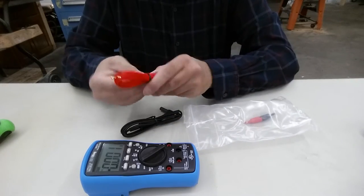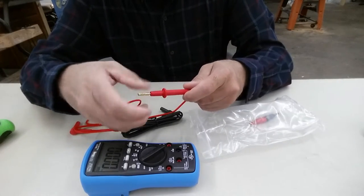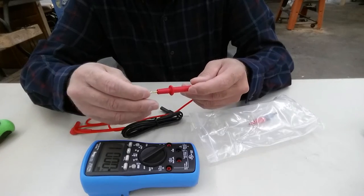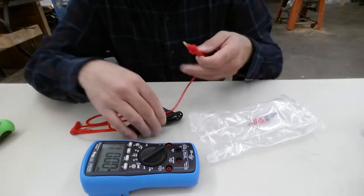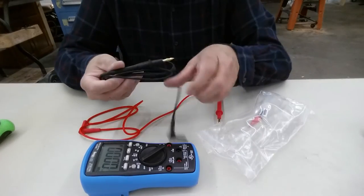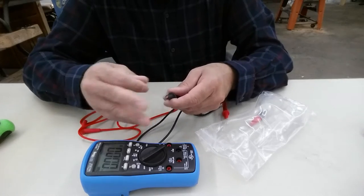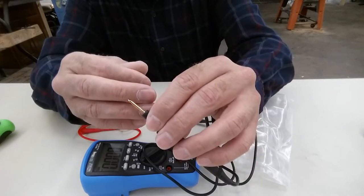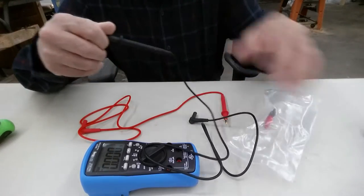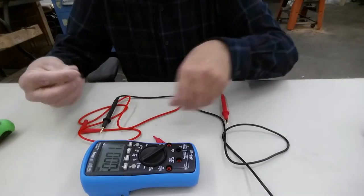Looks like the leads are — does that come off? Oh good, nice. That's sharp — that'll make a dent in somebody's kid. Very sharp. And got the adapters here, little attachments.